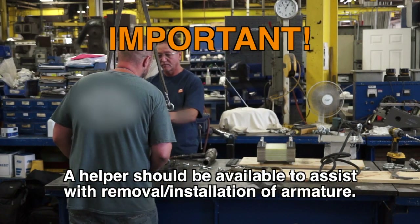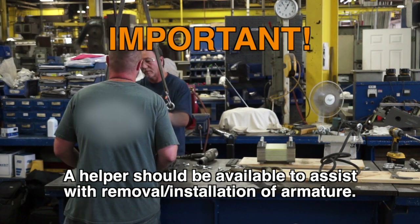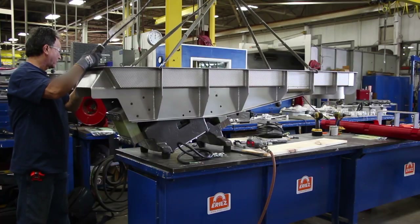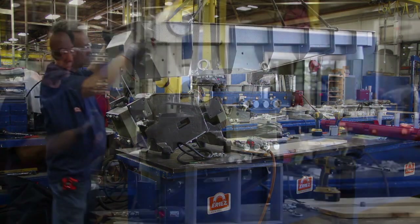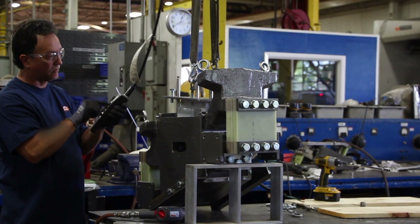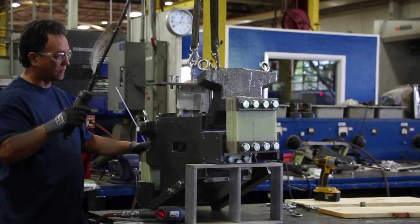ERIES encourages that a helper be available to assist with the removal and installation of the armature. Before removing the armature, the tray should be removed as well as the electrical assembly, as covered in the ERIES video HD76C vibratory feeder — replacing the electrical assembly.